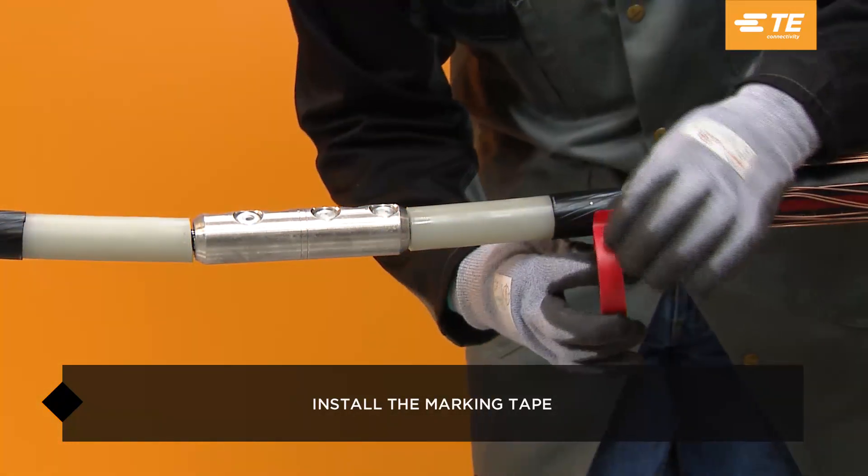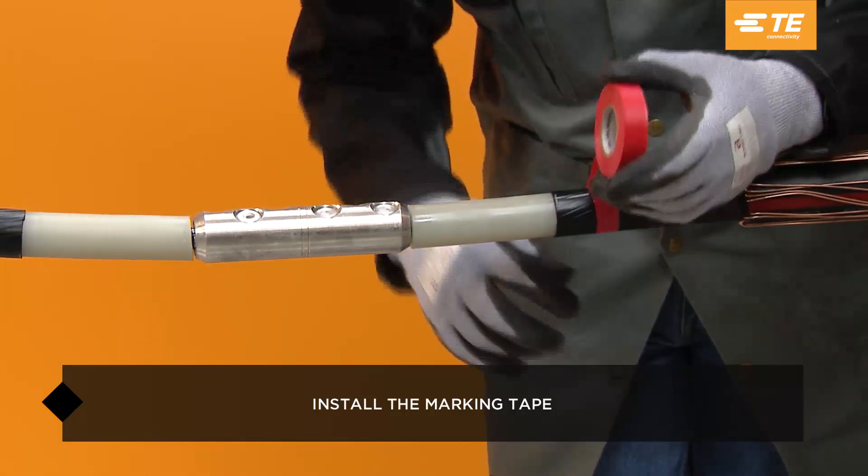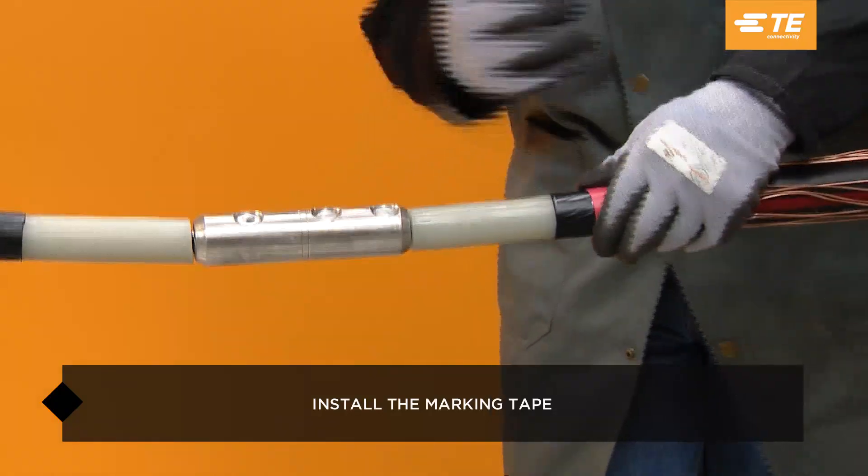Install several turns of the marking tape onto the cable semi-con as an installation guide on the opposite side from where the splice body and rejacketing sleeve are parked.